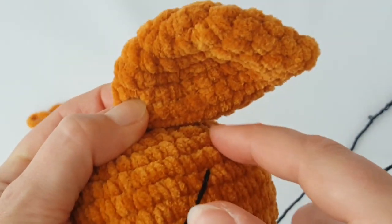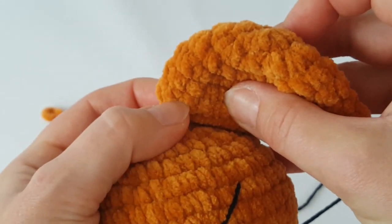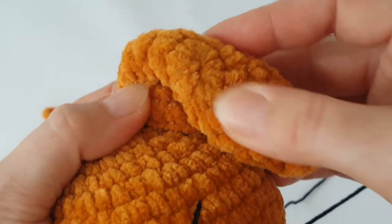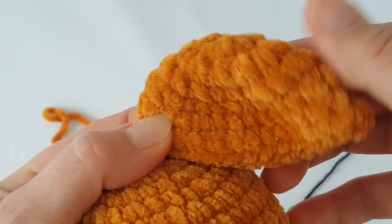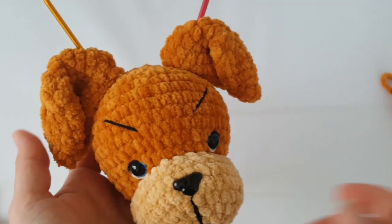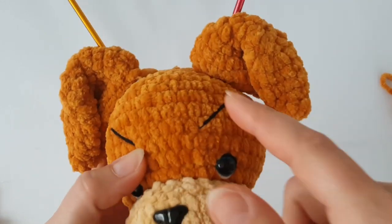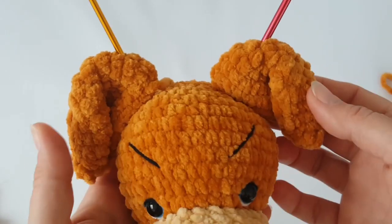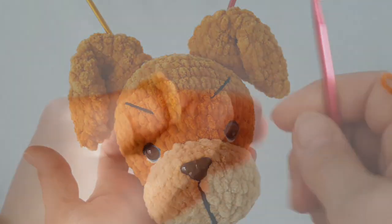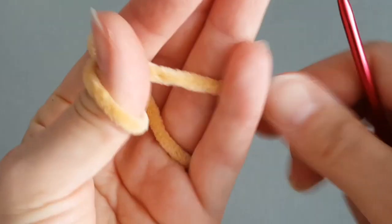I recommend invisible stitch — I have a single video for it, you can click the link in the description. Sew around the ear with invisible stitch. Before you sew the ears to the head, place them on the head and use crochet hooks, stitch markers, or pins with a large hat to position them.